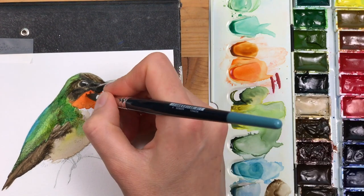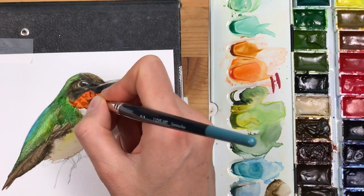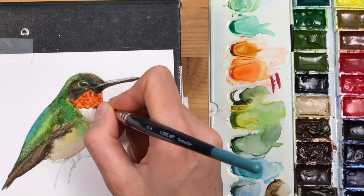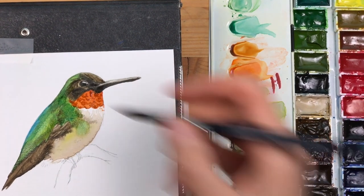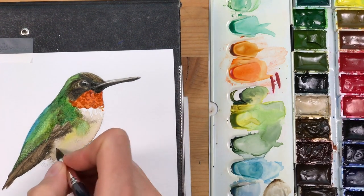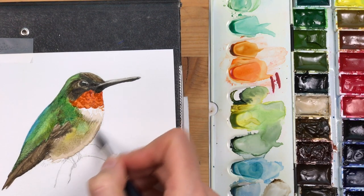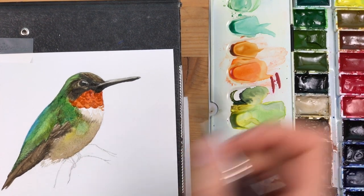With a slightly darker mix of transparent orange and a little bit of a brown tone, I'm adding these stacked feathers at the throat to show that feather pattern. And I'm painting in the small dark feet of the bird with neutral gray.